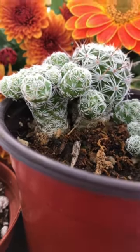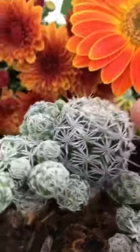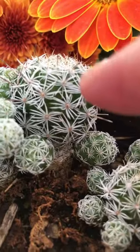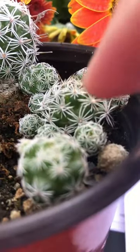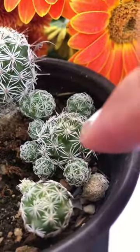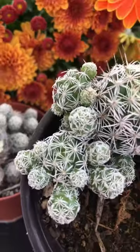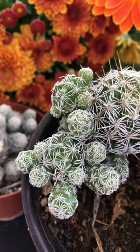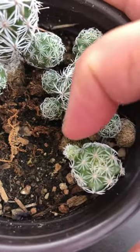This large one is actually an offset of the mother plant. Let's talk about the mother plant compared to offsets. The offsets all start small down below, then a bigger one forms in the middle — that becomes the mother plant. This one has one in the middle and her babies on the side.